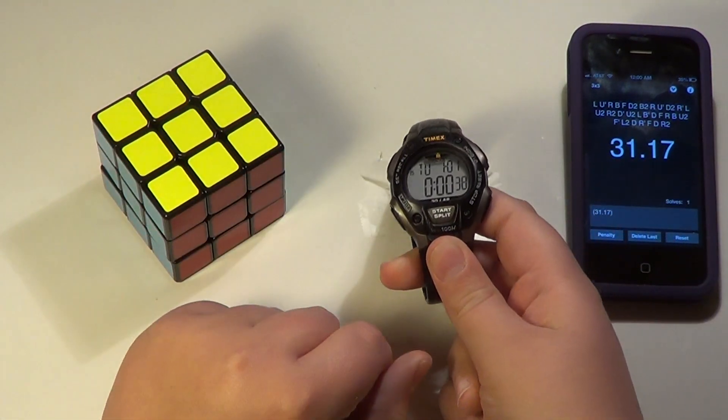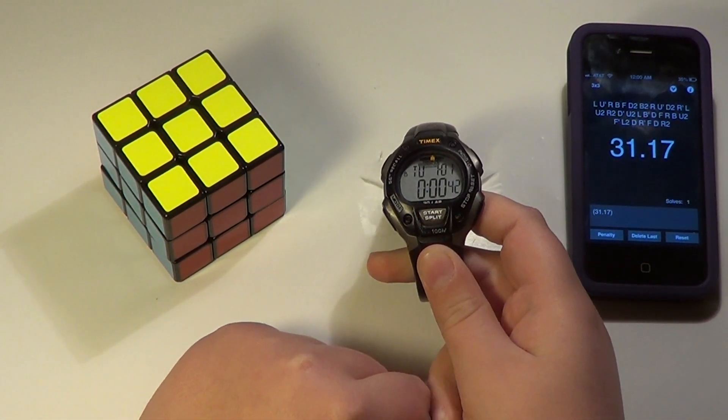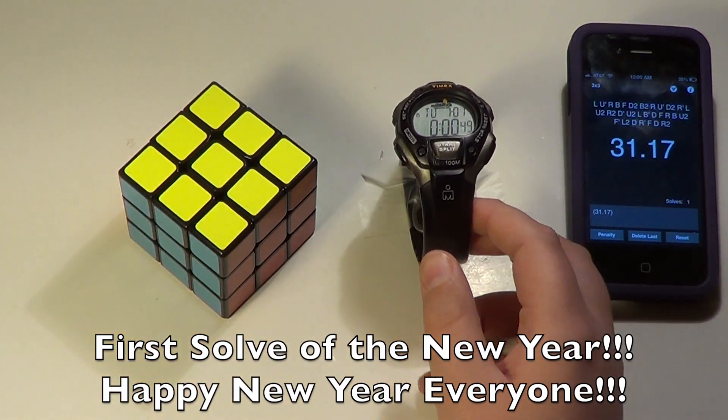And there we go. It is now 2013. So that is the end of the year solve, or I guess you could say the year long solve.